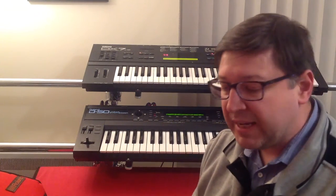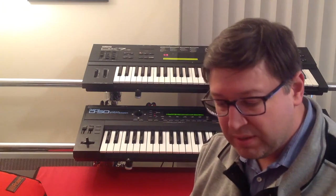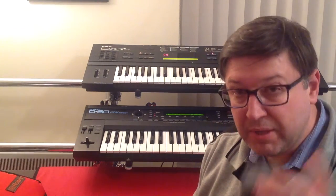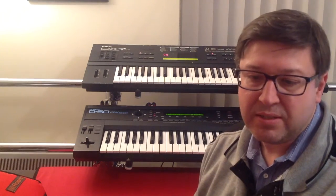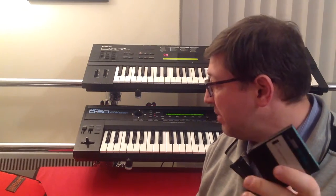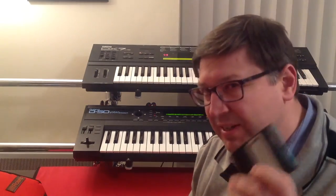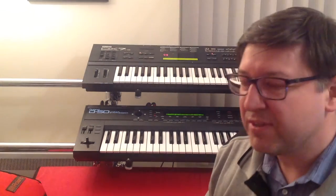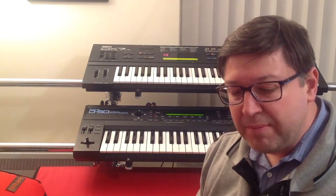When I bought my DX7 it came with a cartridge — actually a RAM cartridge — which has some D50 sounds on it. Obviously somebody loaded those on. As you can see, I've got a D50 sitting below my DX7, so I don't really need D50 sounds because I've got lots of them.